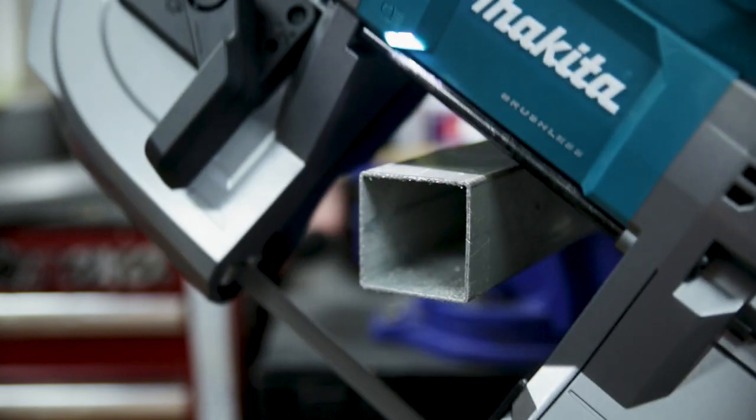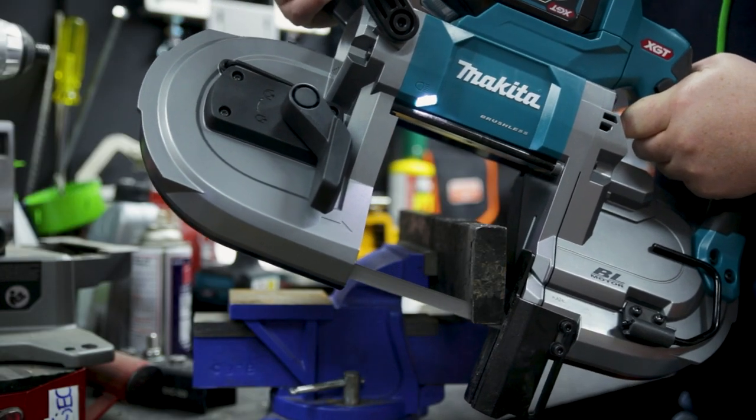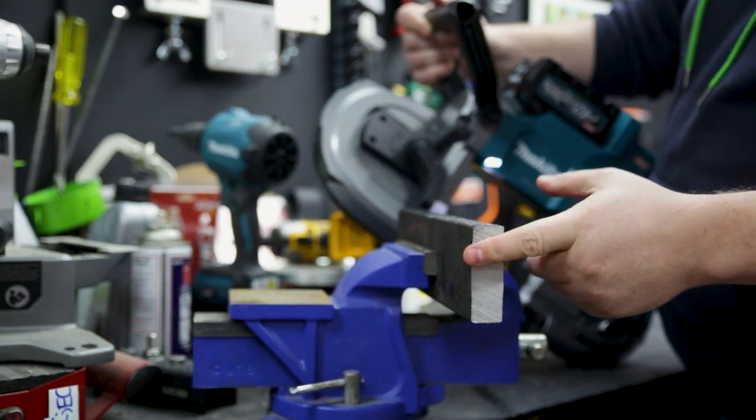A big advantage of using a bandsaw like this one is it's cold cutting. There's no sparks, no chance of burning yourself, and no hot works permit required.